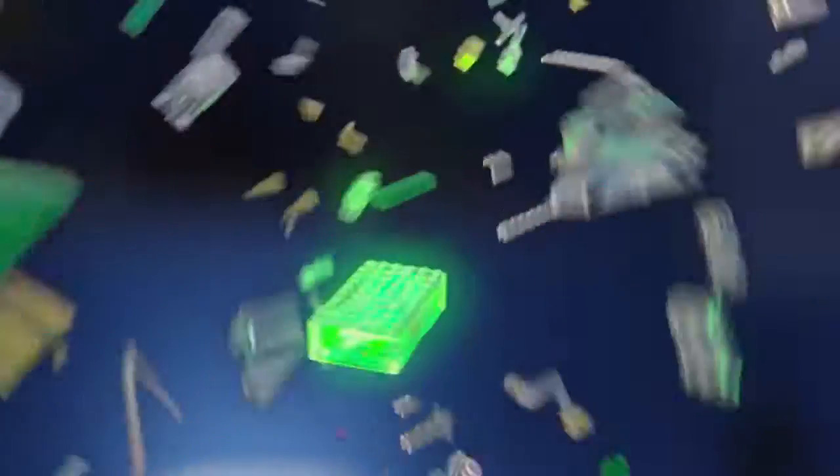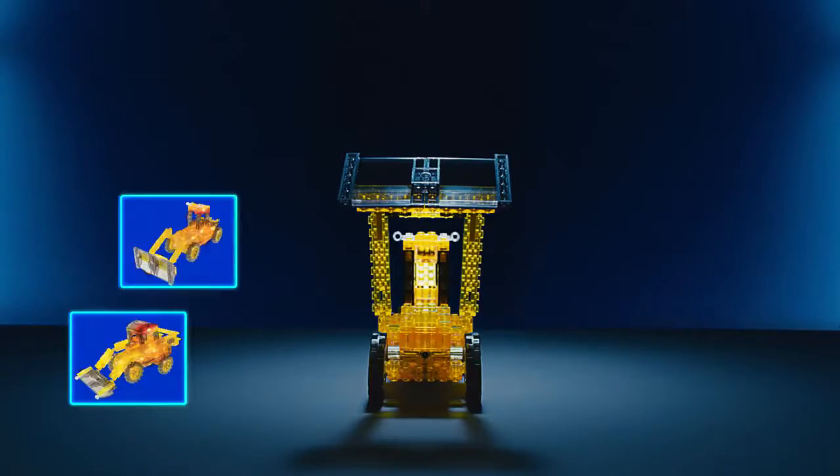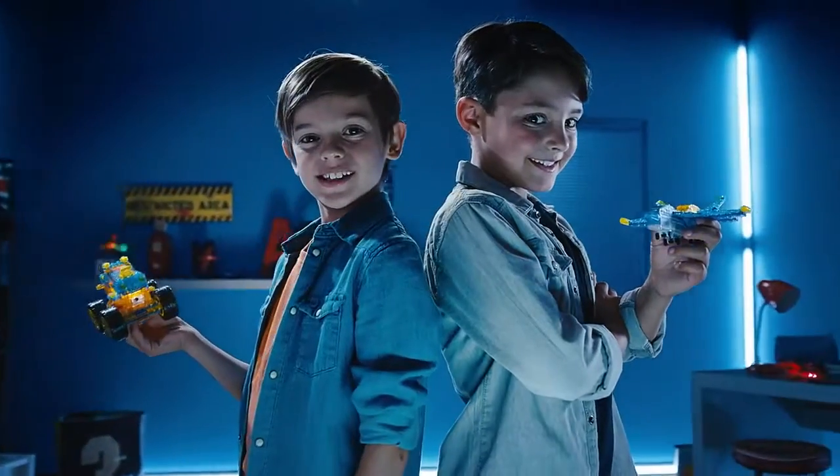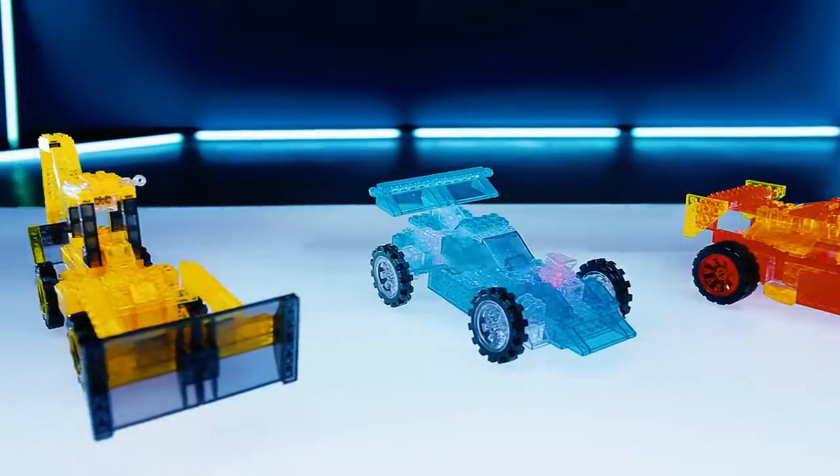Build them, change them, light them, and play with them. Make different models for an explosion of color again and again. Become a construction expert and create your own world with Laser Pegs.